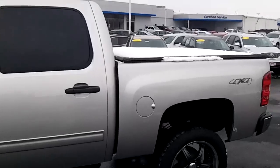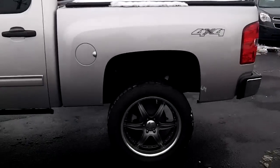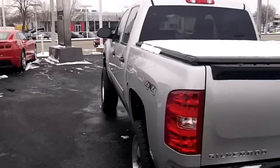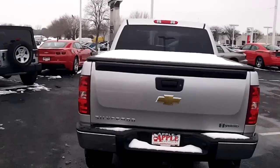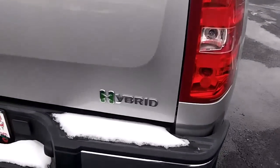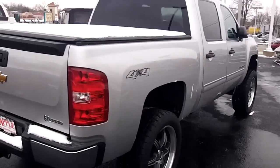It's got a tonneau cover on the back. A little snow on it, something you probably don't have in Georgia. It's got the trailer package on it. It is four-wheel drive.